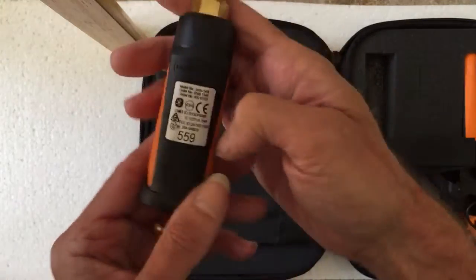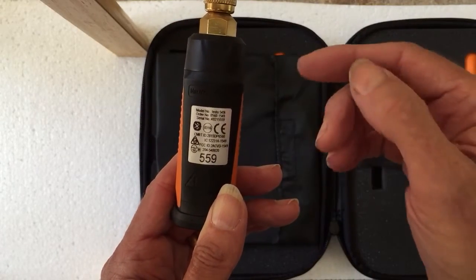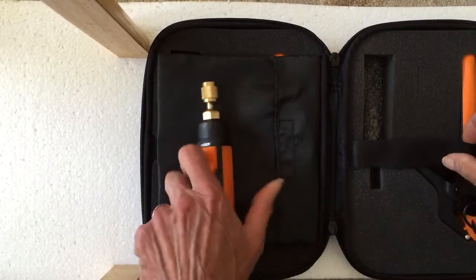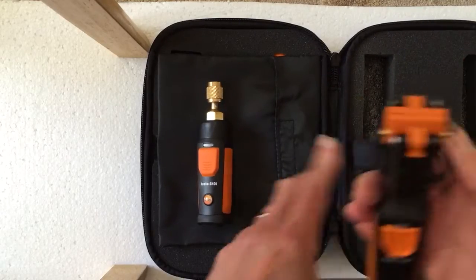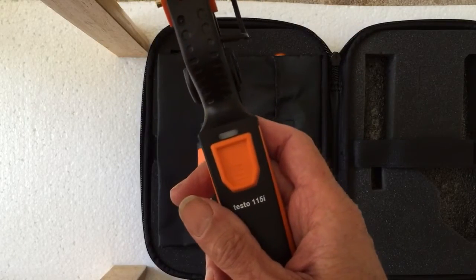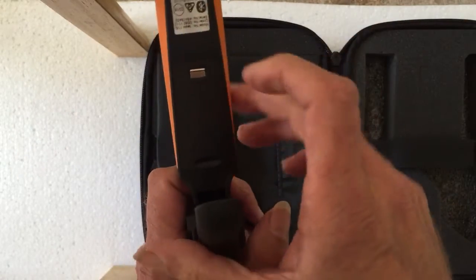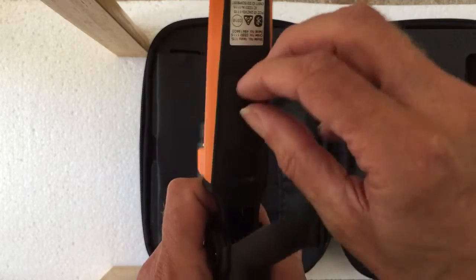That's one of the probes. Each one has an individual number so your application will actually identify which is high side and which is low side. In your kit you have two bits — a clamp monitor, again Wi-Fi, which will measure temperature. This is a rubbery feeling. This is the battery compartment — you can see it just slides down.